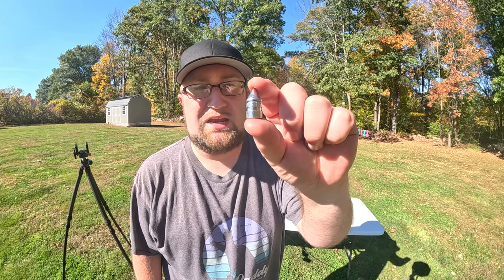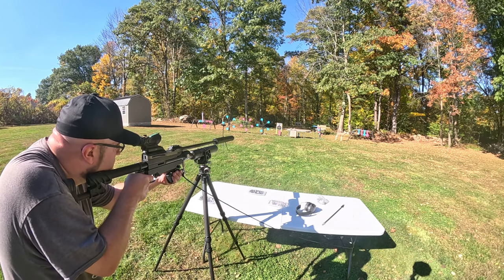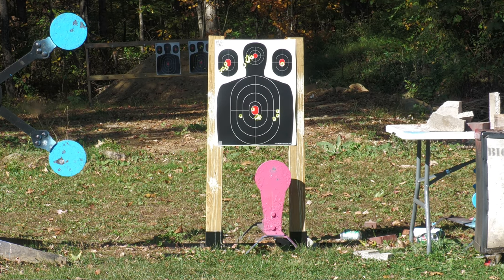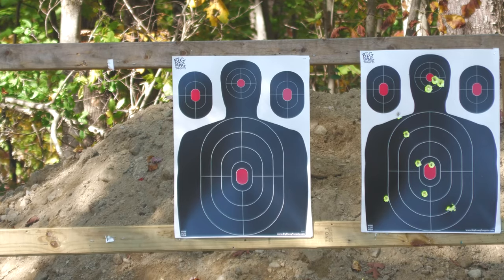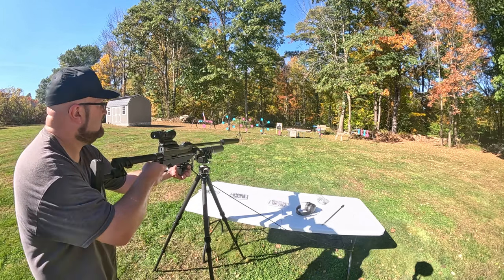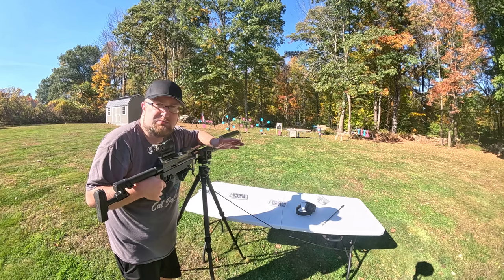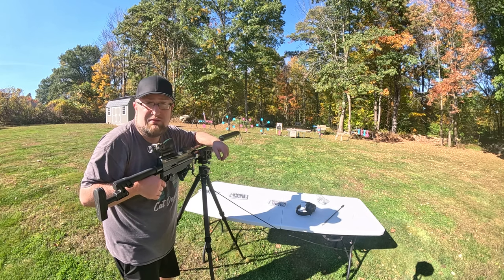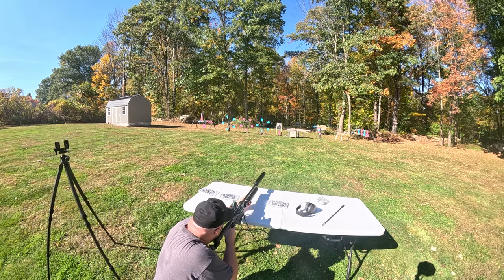Up next we have these 380 grain penetrator rounds. Let's do the same thing — put it on paper at 25 yards, then 55, then gel test. Let's go for the far right center line. That's completely dead on. I'm going to set up the camera for 55 yards. It's pretty crazy how wild some of these rounds can be through different guns. This Zeus apparently really doesn't like those past 25 yards, so let's move on after we do the gel test. 380 grain gel test — let's go check it out.